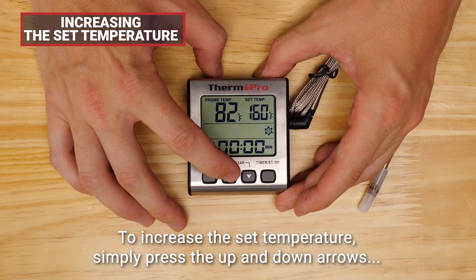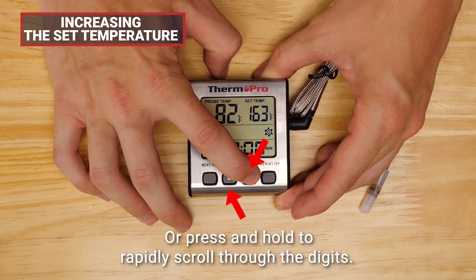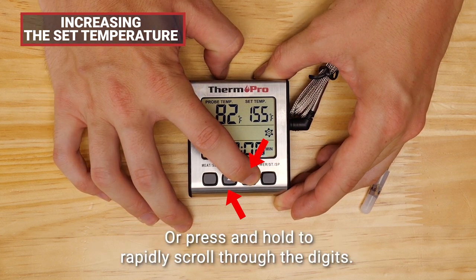To increase the set temperature, simply press the up and down arrows, or press and hold to rapidly scroll through the digits.